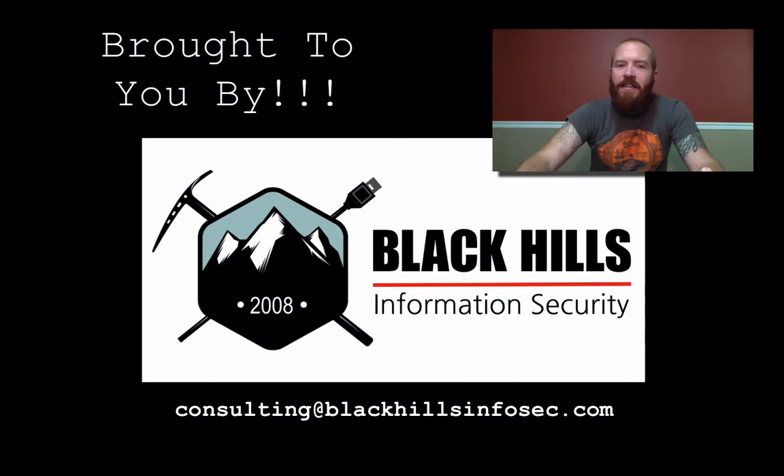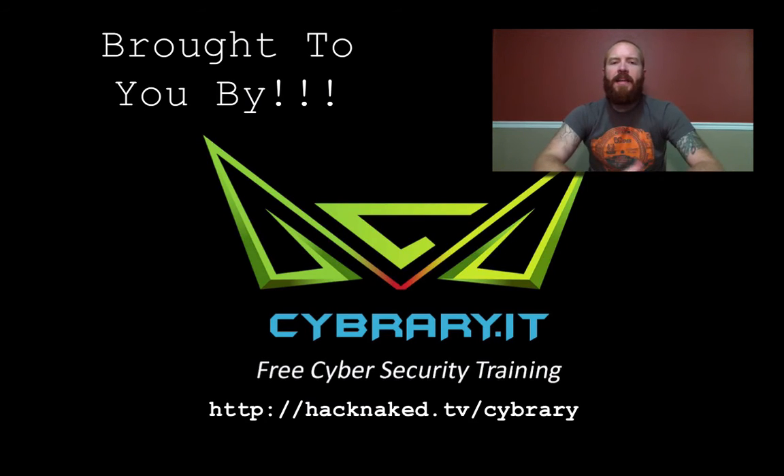Hack Naked TV is brought to you by Black Hills Information Security. If you're in need of a penetration test, vulnerability assessment, or any other type of security assessment, contact Black Hills InfoSec by sending an email to consulting@blackhillsinfosec.com. And by cybrary.it — get the latest hacking and security training for free from www.cybrary.it. For our Hack Naked listeners, we have a special referral link at hacknaked.tv/cybrary.